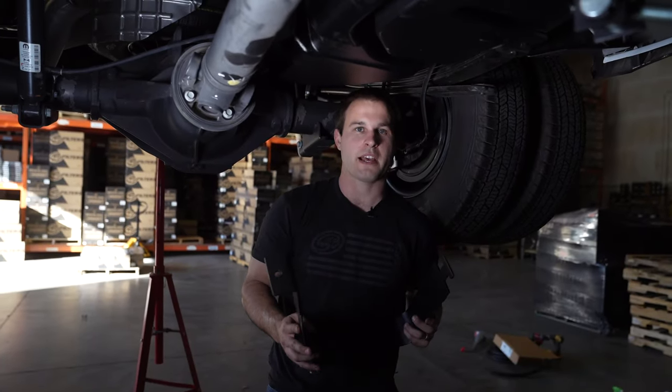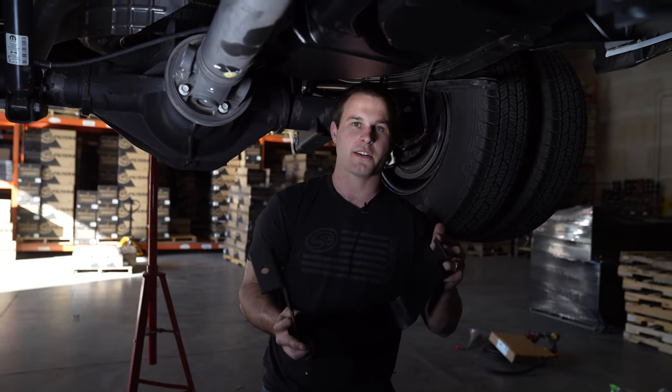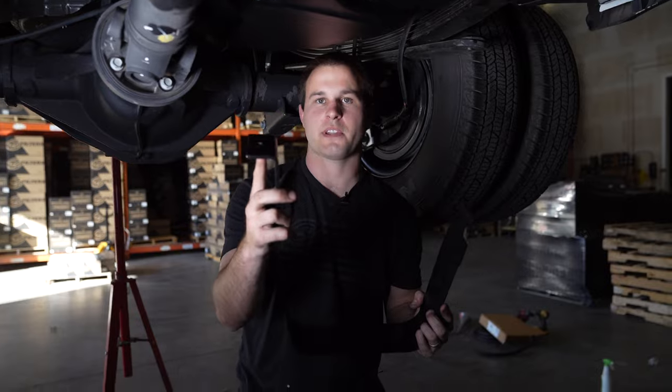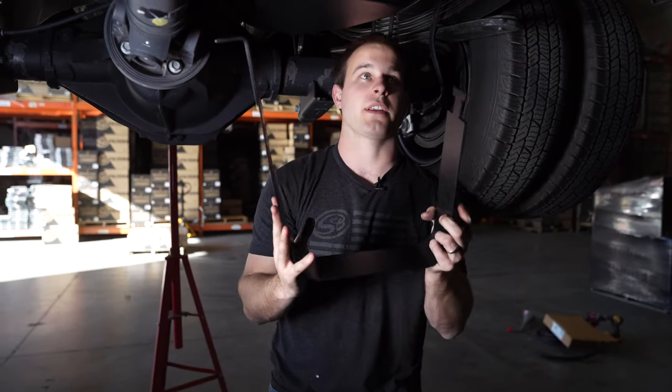For the rear strap, there's no need to bend it. Get one side started first by pushing up, then put the stud through the hole and put the nut on.